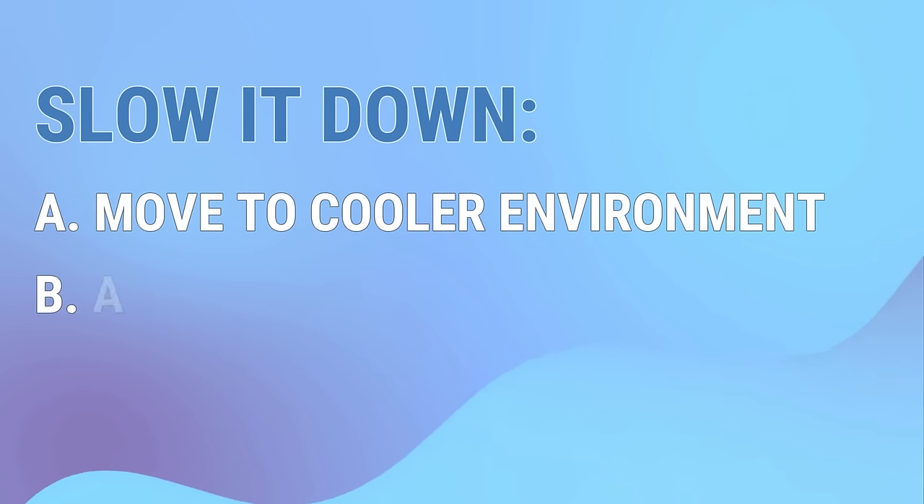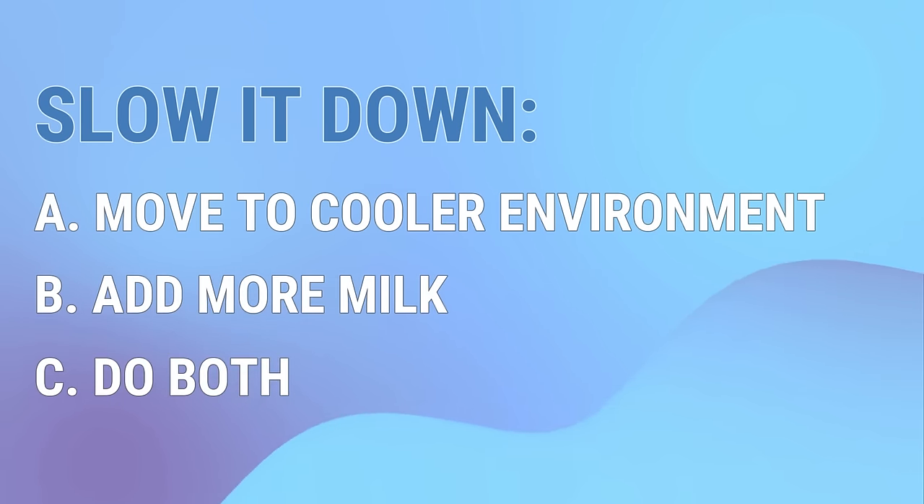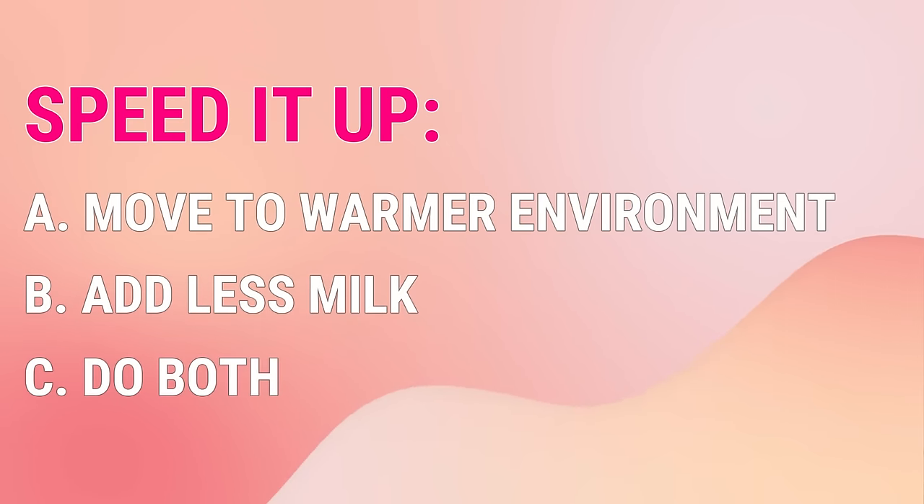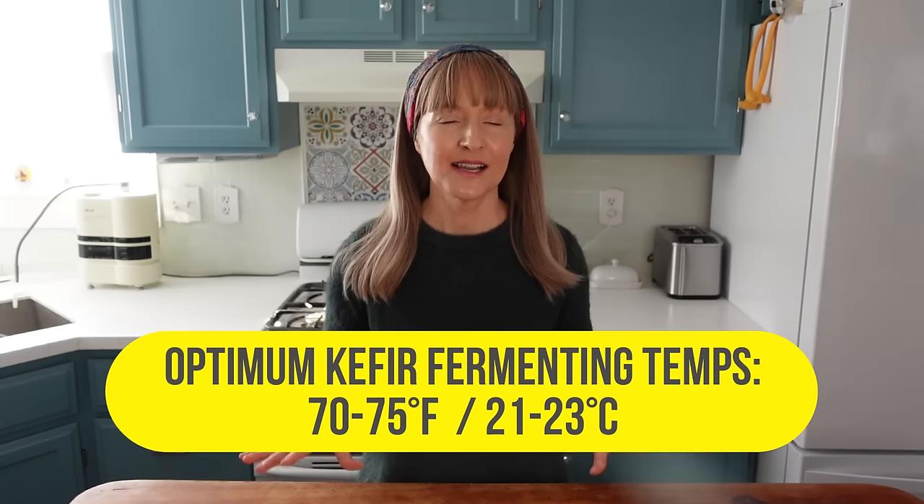Not because the grains to milk ratio changed, but the temperature did. If you find your kefir fermenting too quickly and you want to slow it down, either move the kefir to a cooler environment, add more milk to the grains, or both. If you find your kefir fermenting too slow and you want to speed it up, either move the kefir to a warmer environment, add less milk to the grains, or both. You may even find that you don't need to change anything at all. In any case, it's on you to keep an eye on the kefir and make the necessary adjustments to create the optimum fermentation speed based on what works best for your schedule and your kefir needs. As for your first batch or two or even three, follow these video instructions so that you get the hang of it. Then you'll feel more comfortable making adjustments later if needed.